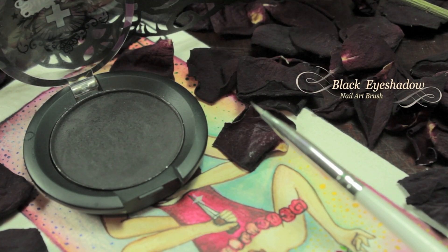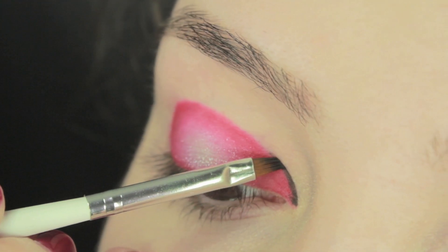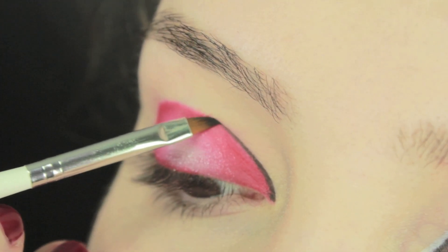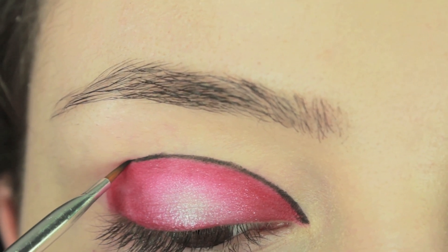Once you're sure you've blended the silver glitter into the red eyeshadow, we're going to be moving on to a black eyeshadow. You could also use liquid eyeliner if that's what you prefer, but I'm going to be using eyeshadow and a nail art brush. Just starting at the inner corner, I'm going to line all the way around.